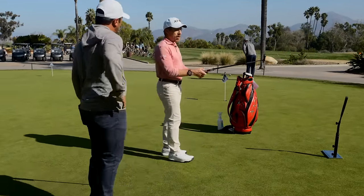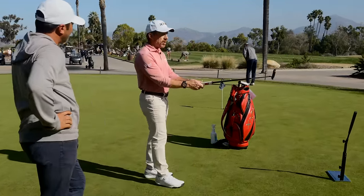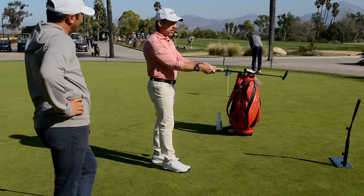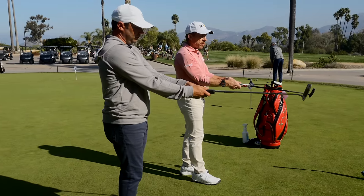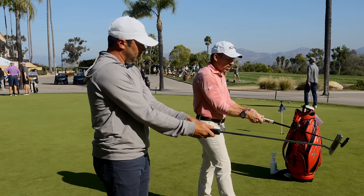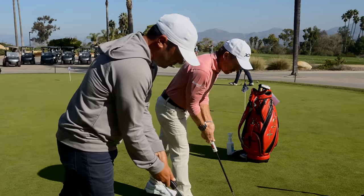I grip it up here, and then I set that shaft so it's parallel - as I rotate my elbows in, the shaft is now an extension of my forearms. I just maintain that structure, then tilt, left foot, right foot - now I'm in a great position. One more look down the line and just let the putter swing. I don't have to think about my putting stroke other than just nice cadence and tempo.